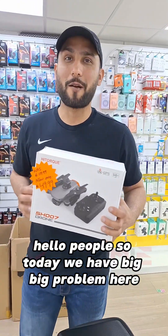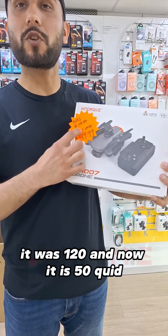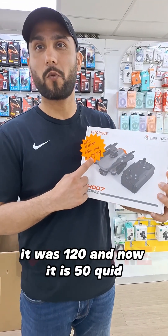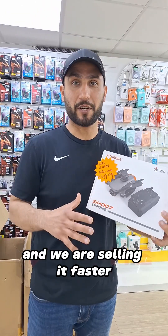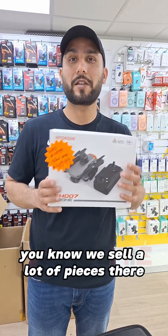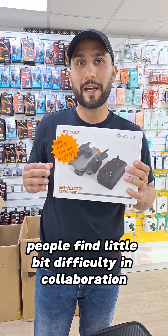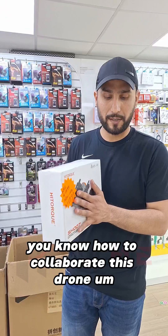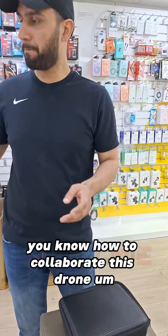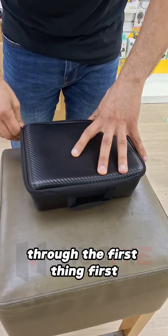Hello people, so today we have a big problem here. As you can see, it was £120 and now it is £50, and we are selling it faster — we sell a lot of pieces. But there is a problem: people find a little bit of difficulty in calibration, so I'm just giving you this demo about how to calibrate this drone.